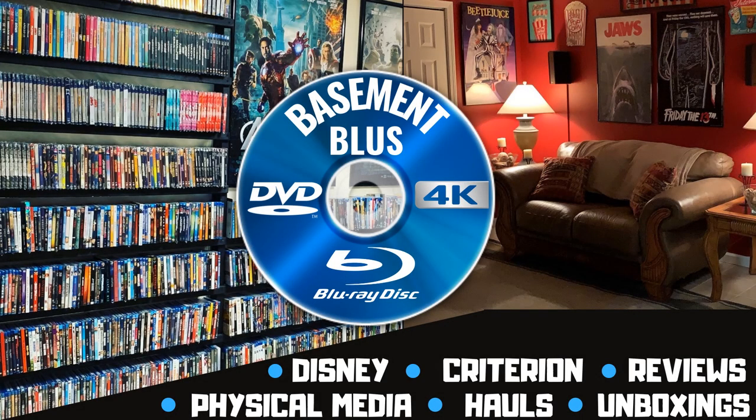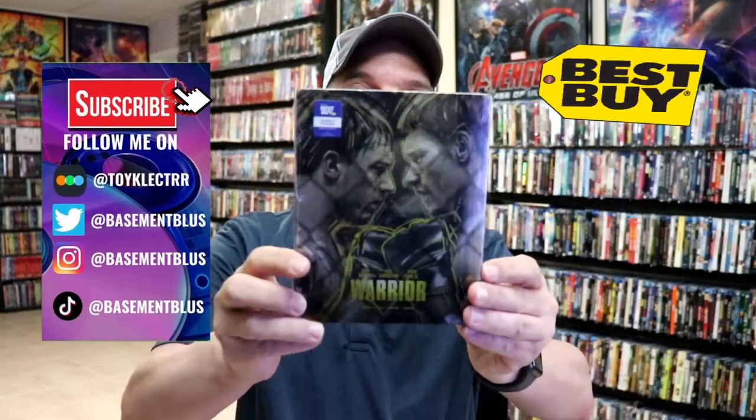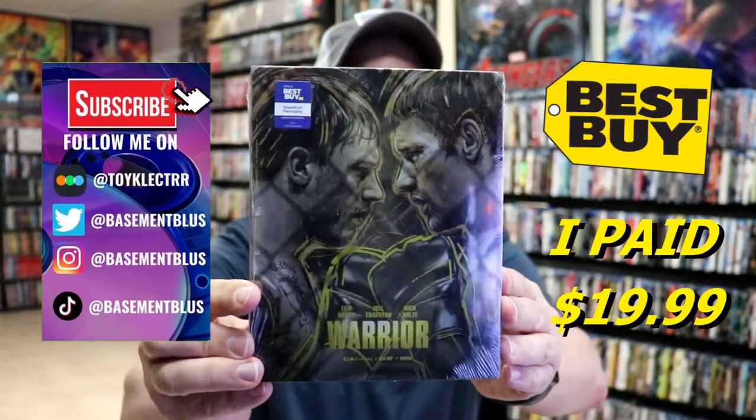Hey, Tony here. Today I'm going to do an unwrapping of the Best Buy Exclusive 4K Steelbook for Warrior, so stick around. Today I received my Best Buy Exclusive 4K Steelbook for Warrior.